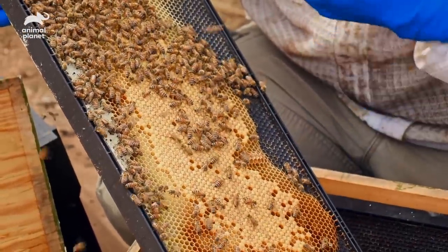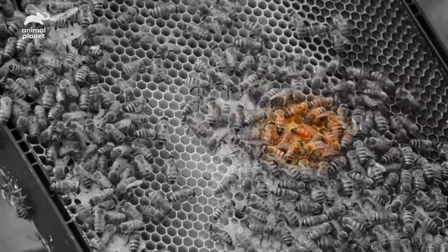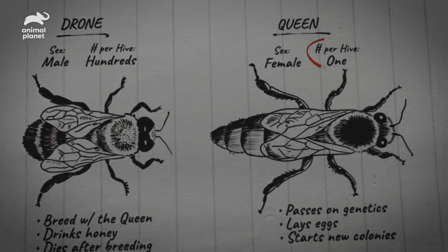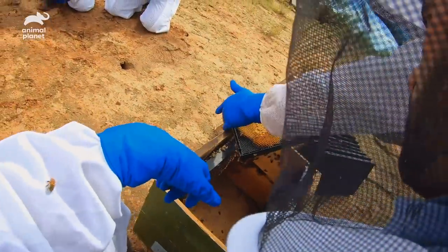This is the frame that has the most amount of eggs on it. This is the one where we find the queen. Oh, there she is. You can see how when she starts moving around, she pretty much demands her space. So that's your girl right there — that's the one that's laying all the eggs. That is an Africanized queen. But we need to get her into that hive too.